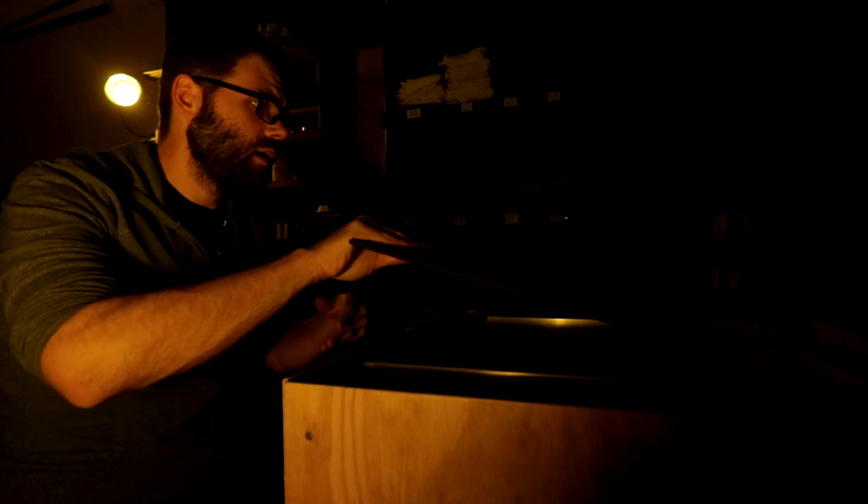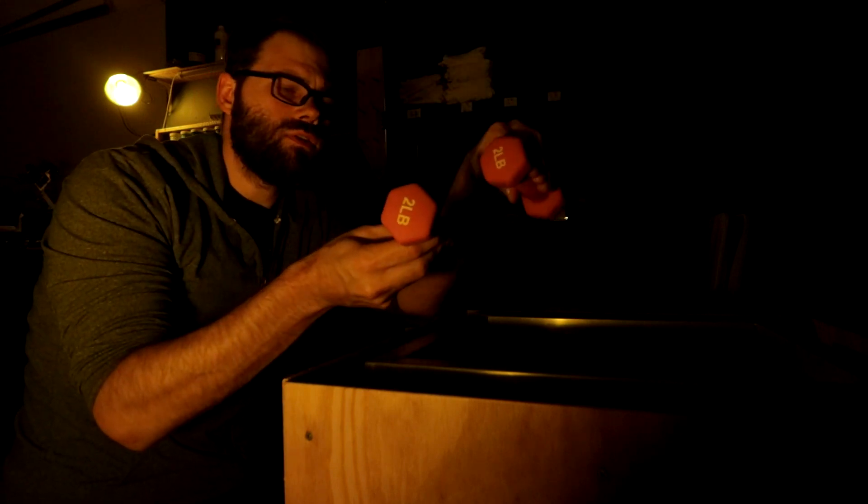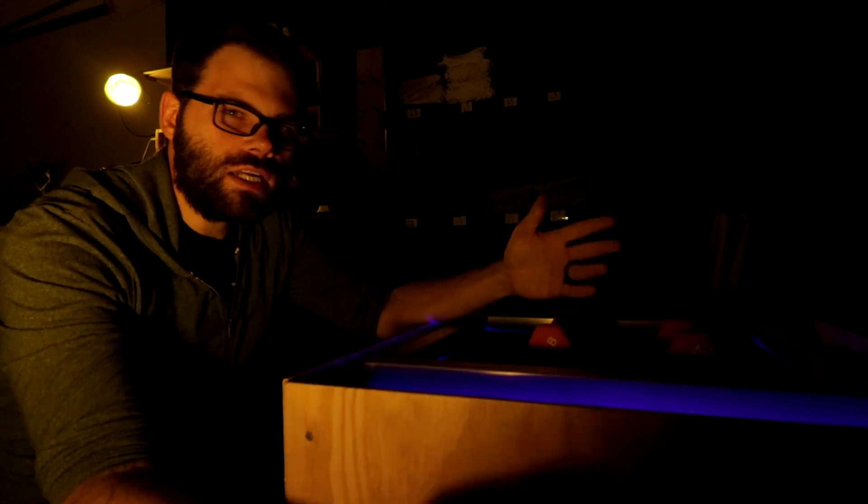You're gonna need to make sure that your screen, your film, and your glass are all flush up against each other with no space or air in between. Ideally you would have a vacuum seal, but I don't have one on my exposure unit, so what I do is I cut a piece of foam board to the dimensions of the inside of the screen, put that on top of the screen, and then weigh it down with a couple of two-pound weights right on top.